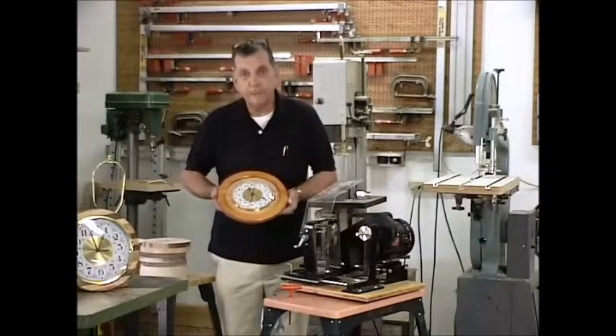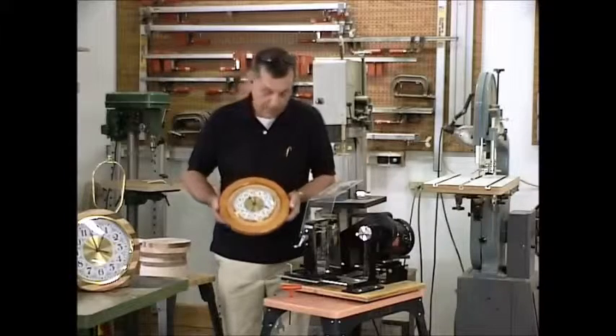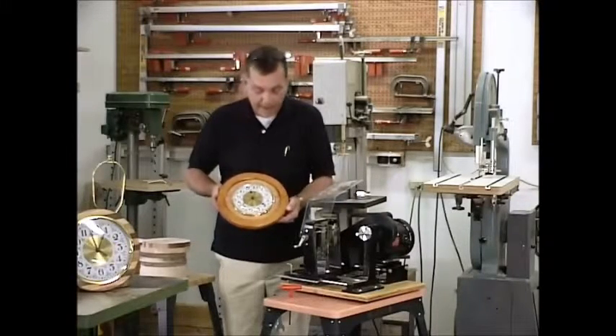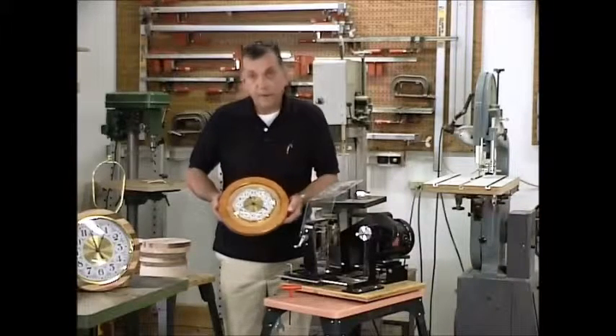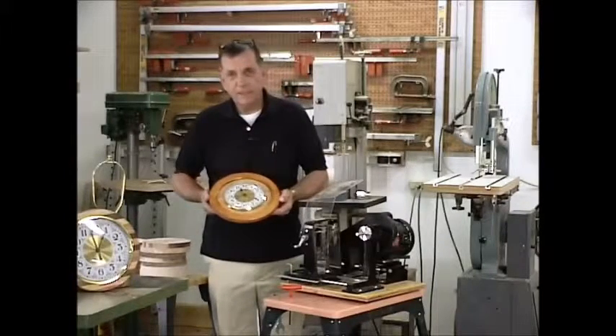Just wanted to bring these to your attention to show you how you can combine the two by building it up with a frame around the clock itself. Adds a little bit more beef to it. Makes it very, very attractive. So try some different things on your own.